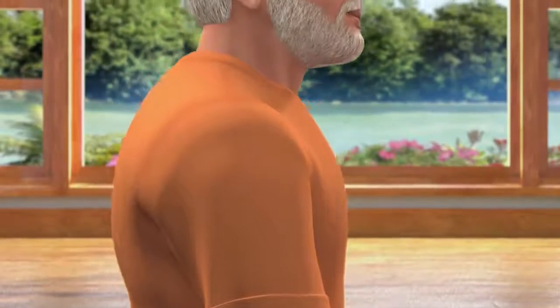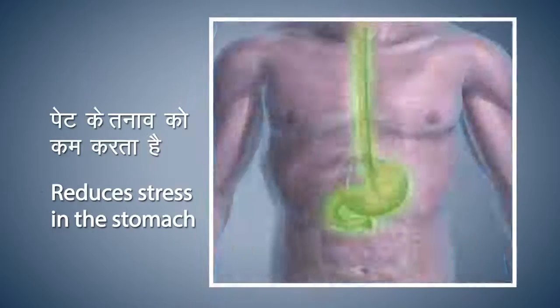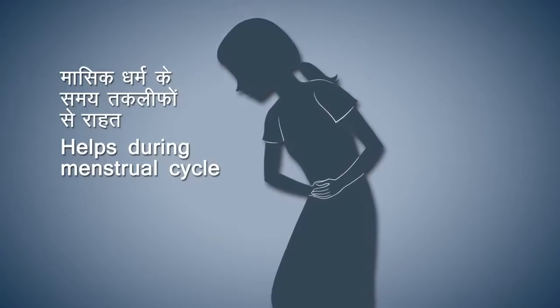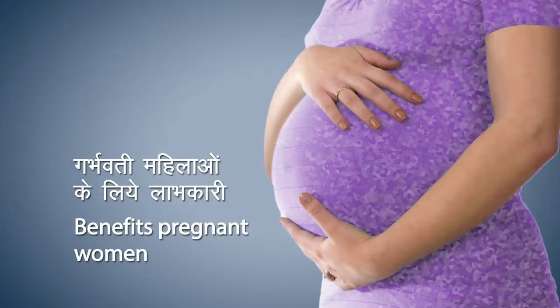Bhadrasana keeps the body firm and the mind steady. It strengthens the bones of the knees and hip joints and also reduces pain in the knees. It helps to remove any kind of stress in the stomach, provides relief during monthly menstrual cycles in women, and is also beneficial for pregnant women.